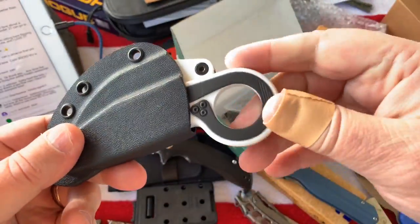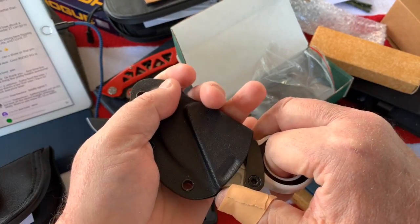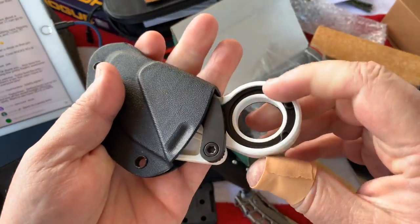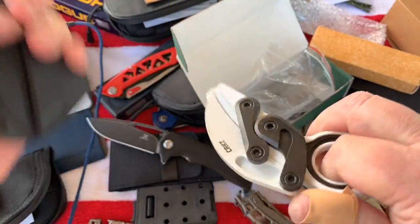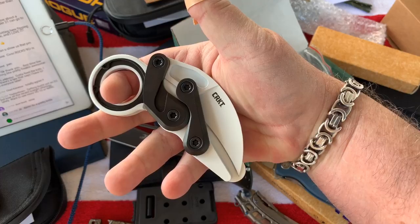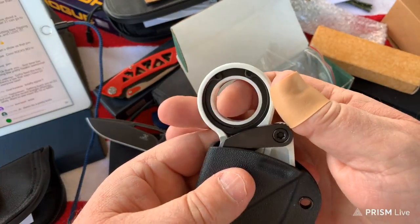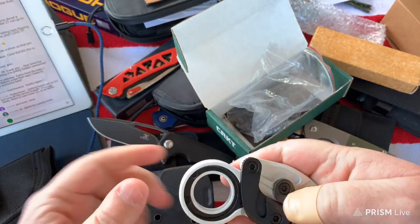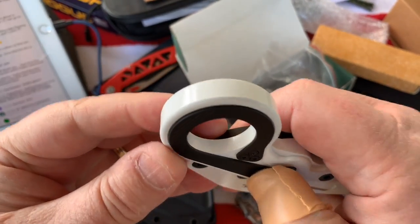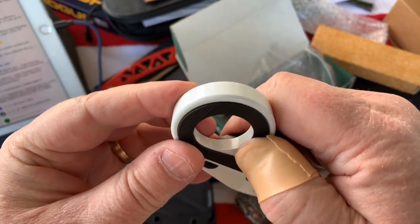I think they have a dark earth brown and maybe an olive green option too - I'd have to look. I saw this at SHOT and thought I gotta have that. I'm going to put it on my channel even though I've done a Provoke review before. Of course you have your standard pocket clip here - you push down on one end and it opens the other to go in your pocket. The Provoke is in D2 and I thought it was worth talking about.